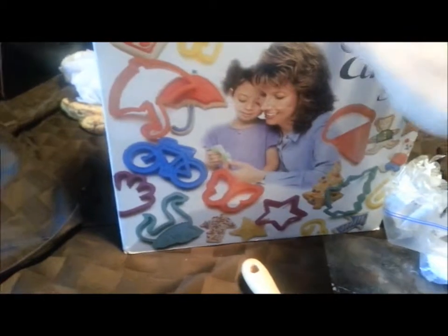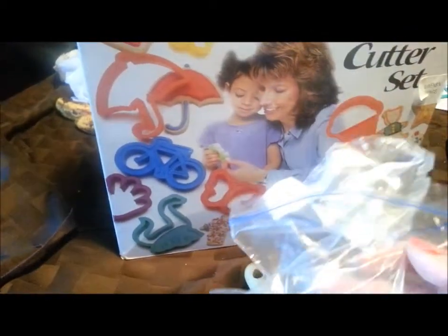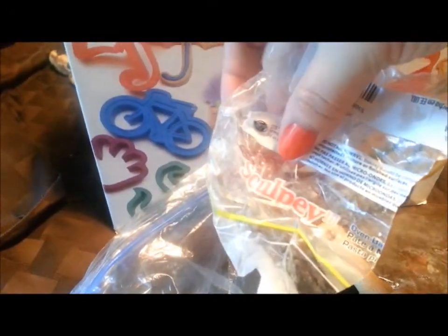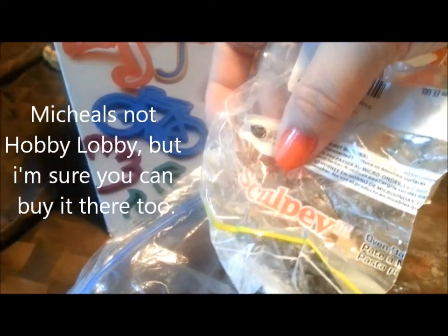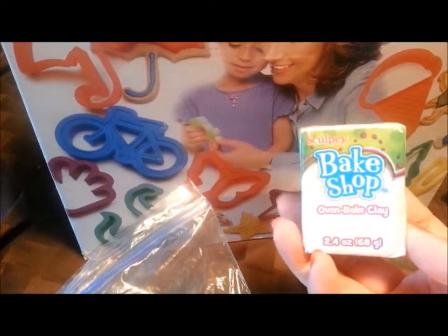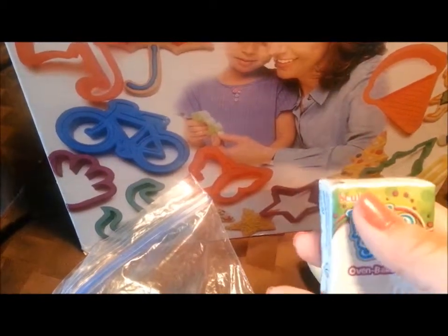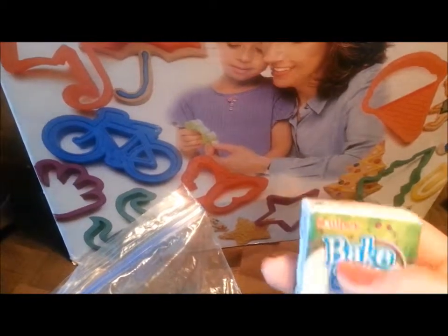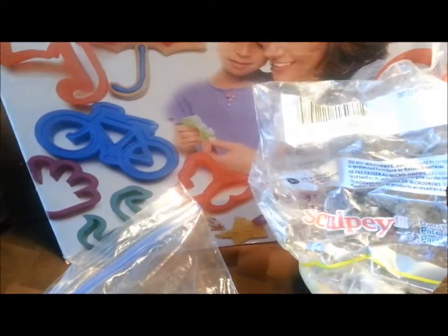I had an idea for a project — I have all these cookie cutters and I've had this Sculptey clay for a while with some left over. I got it at Hobby Lobby; it's the Sculptey oven bake clay. I also got a comparable one for about 94 or 98 cents at Walmart — it's the same brand, so I'm assuming it'll be just as good.